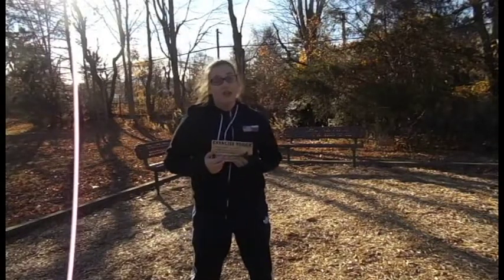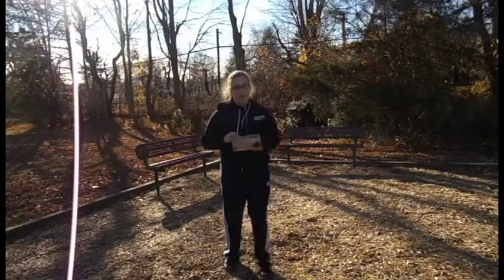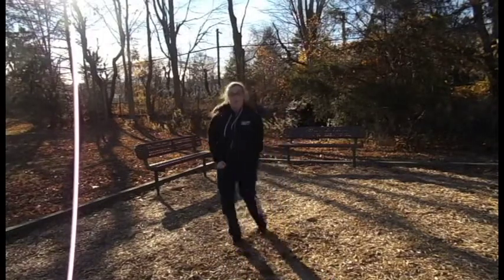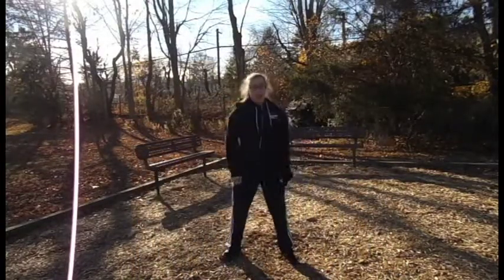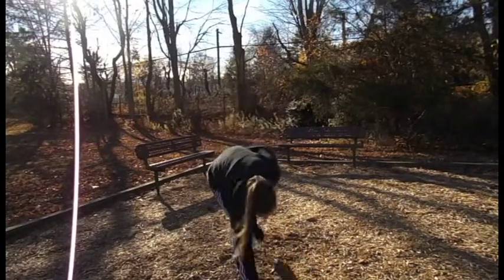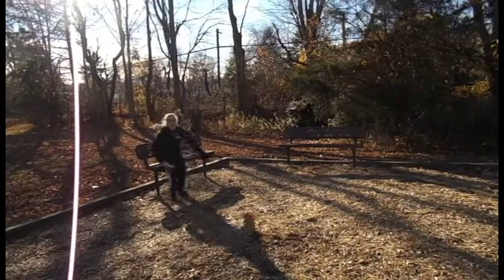This is the exercise block, and in just three simple steps, you'll be exercising like a pro. First step: place it on the ground, just like so. And now all you have to do is run around it a few times. That was step two. Step three is pick the block up, walk to your bench, and relax.